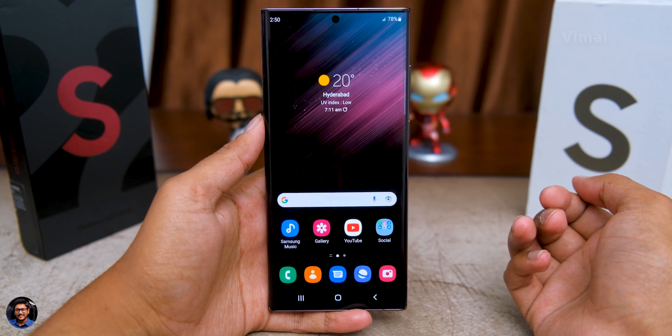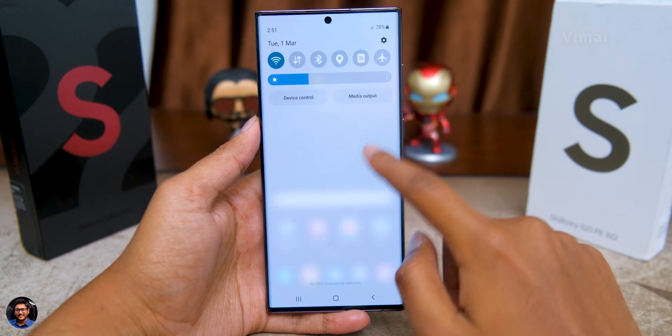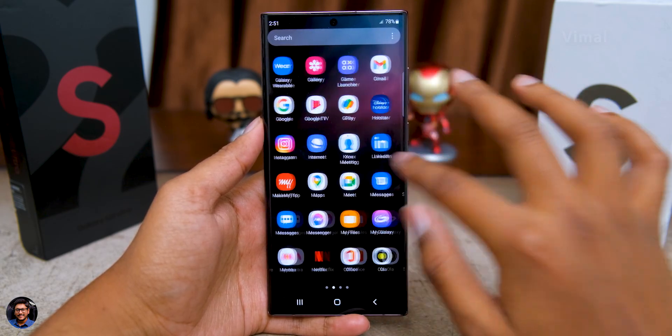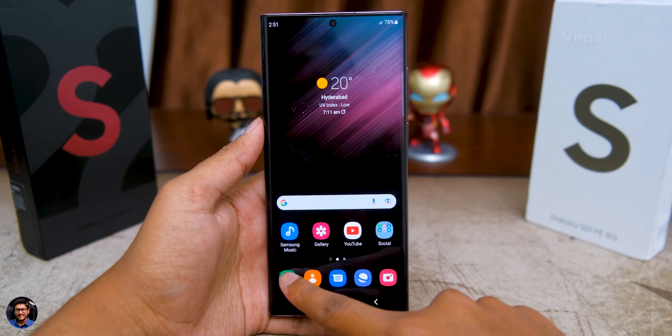Talking about the software, the phone comes with Android 12 out of the box and runs on One UI 4.1, which is the newest version from Samsung. The whole interface feels a bit more refined and adds a couple of new features like a color palette, which applies similar color schemes to the whole theme to match your wallpaper, along with some minor cosmetic updates.